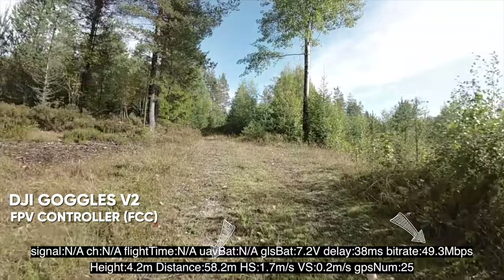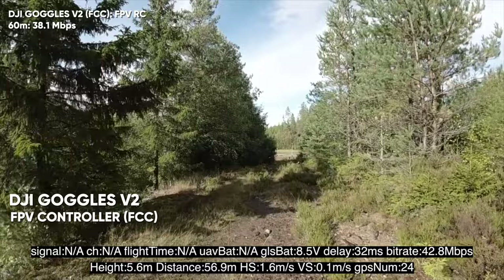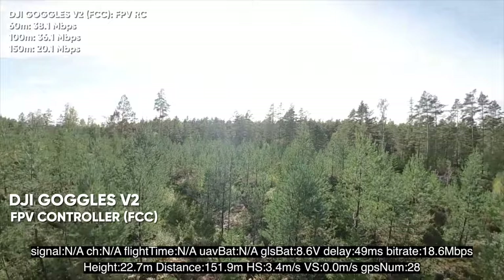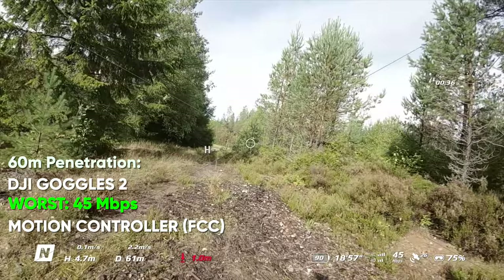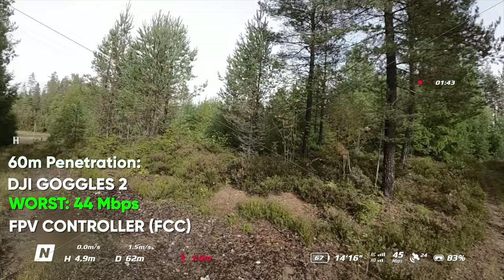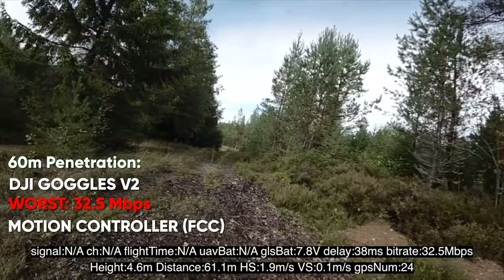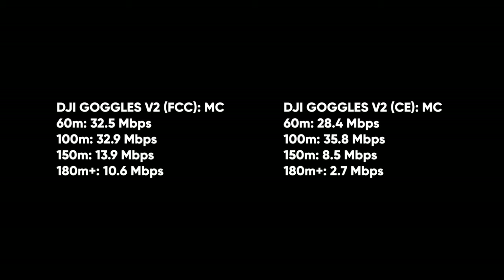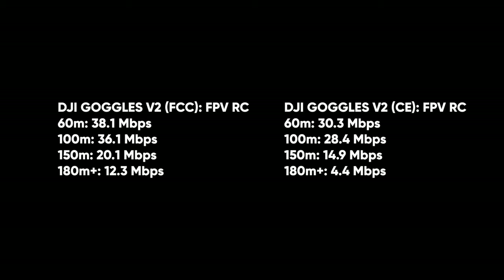Doing the same flight with the FPV controller in FCC mode, I saw an overall increase in bitrate. At 60 meters: 4.6 megabits more than the motion controller. At 100 meters: 3 megabits more. At 150 meters: 6 megabits more. Comparing the two Goggles, the Goggles 2 has overall better performance than the Goggles Version 2, especially at close penetrations. At 60 meters, the Goggles 2 averaged 7 megabits per second more. Even in CE mode, the Goggles 2 signal is significantly stronger than the Goggles Version 2 in FCC mode. FCC benefits kick in at 150-plus meters, with an average of 6 megabits better.